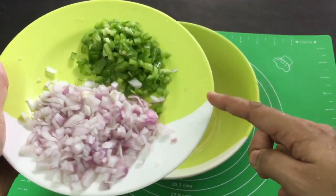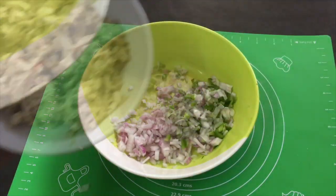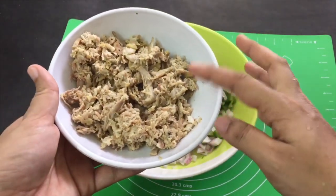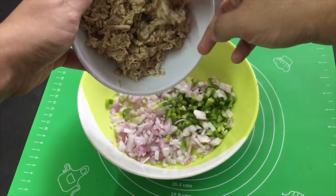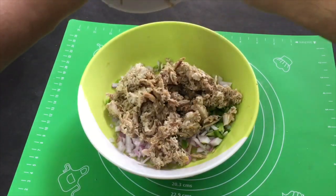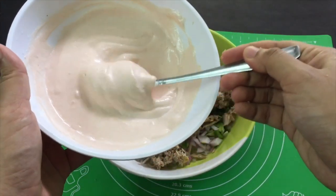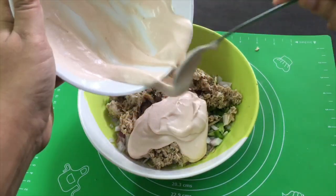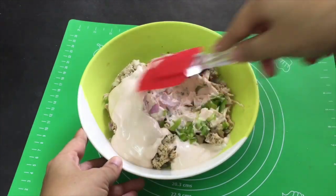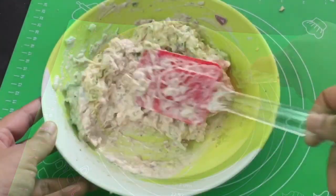I am going to use a simple filling. I am going to add a little bit of capsicum and chicken with pepper powder. I am going to add a spicy filling with a little pepper powder, a little mayonnaise and ketchup. I am going to mix it without cooking. This is a simple filling.